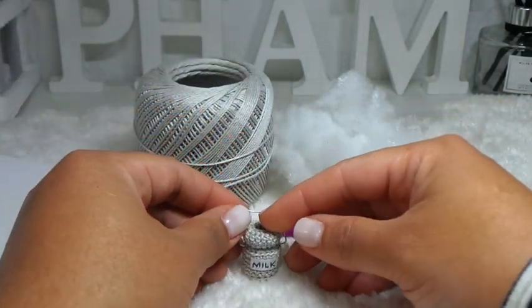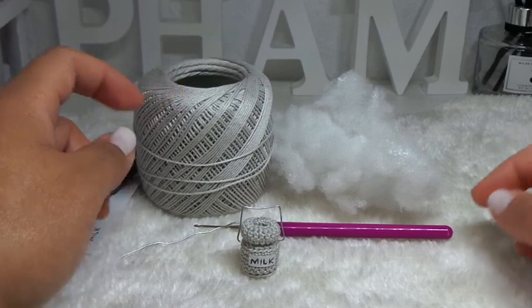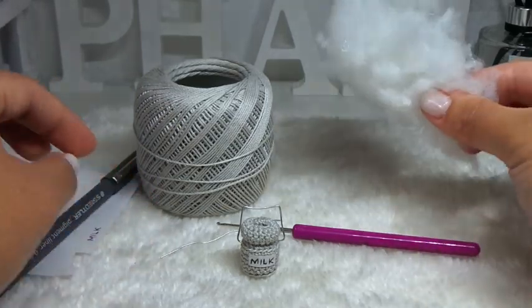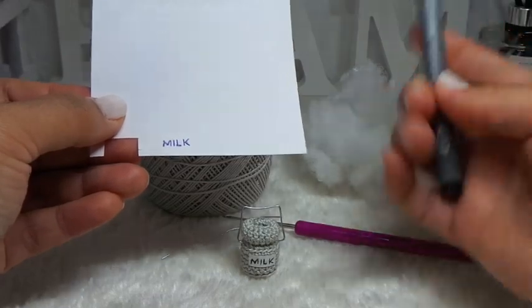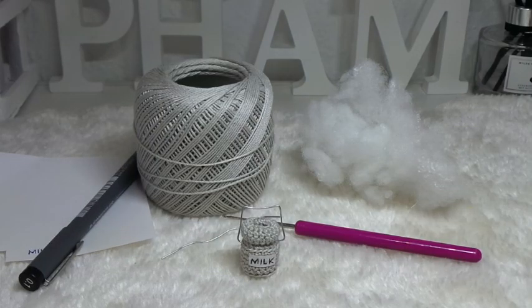For the materials, I'll be using gray or silver color cotton yarn, a 1.75 mm hook, a piece of wire, some stuffing, and then a pen and piece of paper. So without further ado, let's get started.